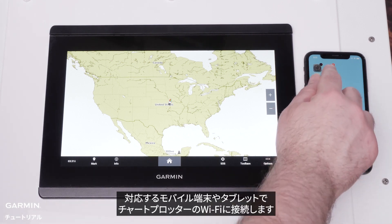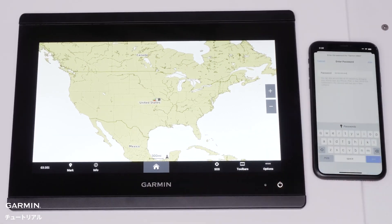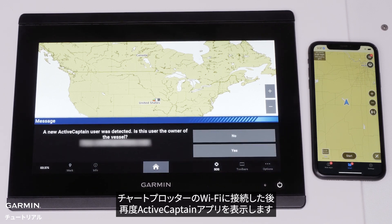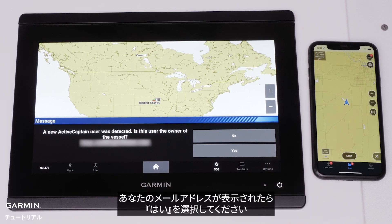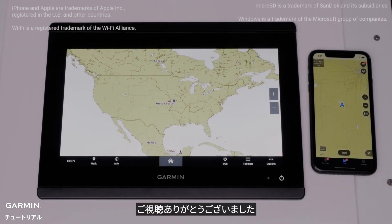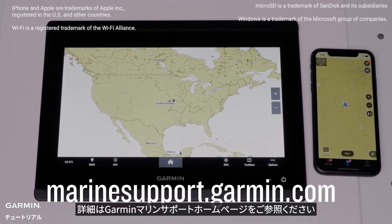Now connect to the chart plotter's Wi-Fi on your compatible mobile device or tablet. Go back into the Active Captain app after connecting to the chart plotter's Wi-Fi. A prompt will appear on the chart plotter asking if you are the owner of the vessel. Select Yes when your associated email address appears. Finally, select Done. And that's it. For more help, please visit Marinesupport.Garmin.com.